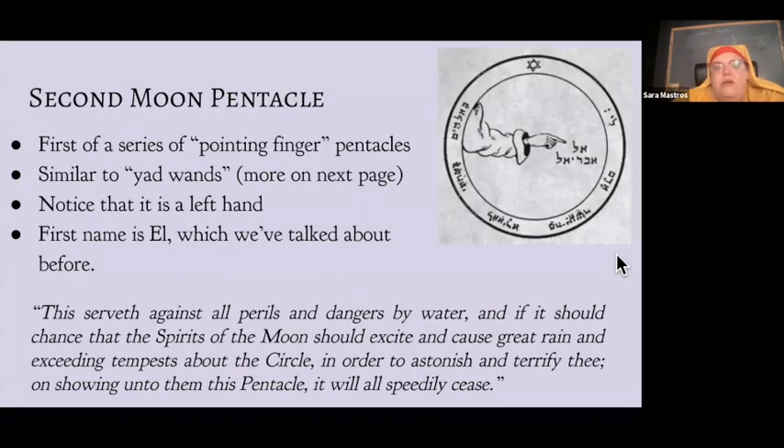Before we go on to the second pentacle, I'm going to take a little break. Does anybody have questions about that first pentacle, or really about anything else we've done up to here? I'll be back in about two minutes — feel free to take a break.